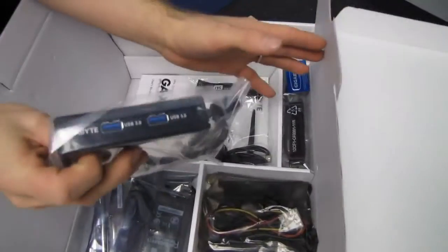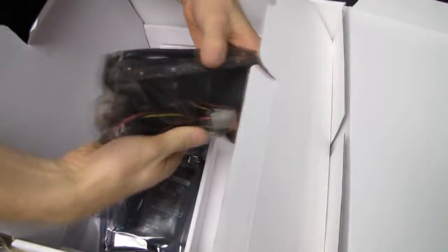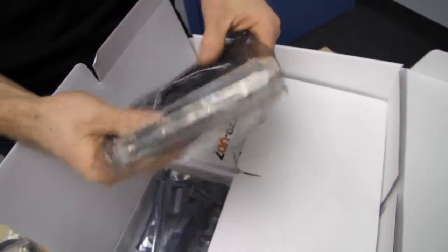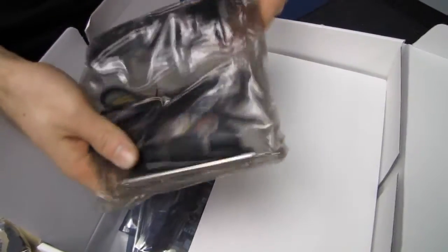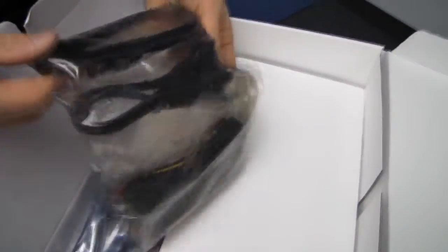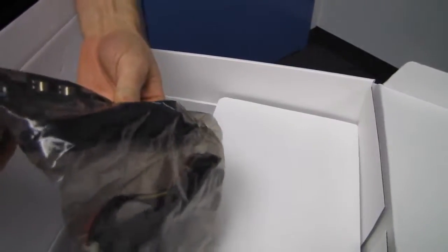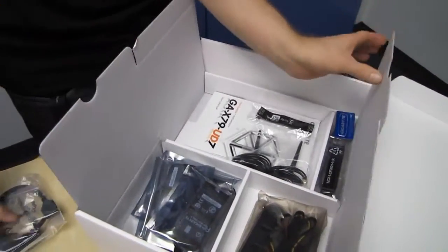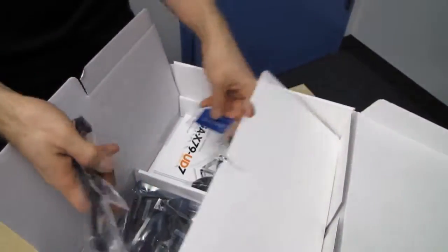We have a front panel USB 3.0 header — 3.5 inch. We've got one of those handy-dandy eSATA brackets that they used to include with a lot of boards, now only on very high-end. You get two eSATAs, one Molex power, and an adapter from one Molex to two SATA power so you can throw bare drives on there. These eSATA-to-SATA cables are the most handy cables — a great way to easily plug a couple bare drives into the back of your system.